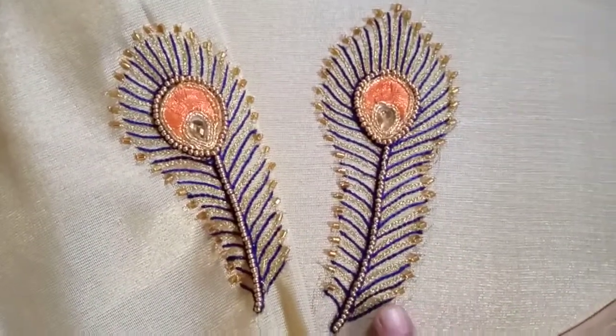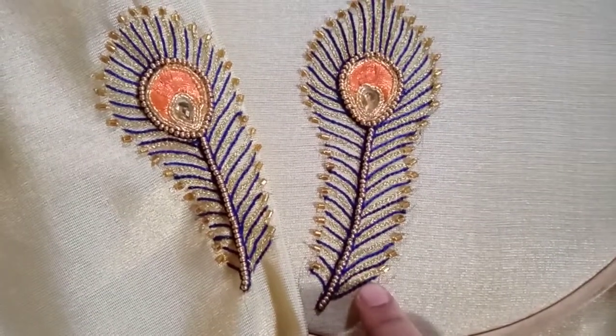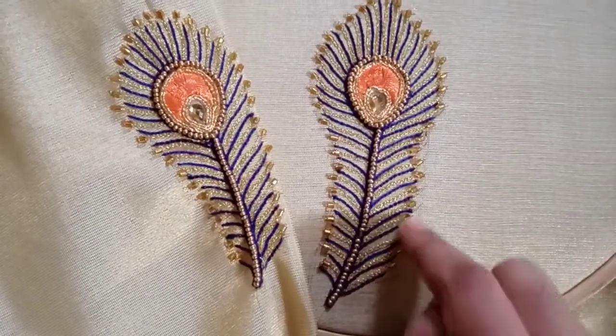The materials we are using are: jari thread in golden color, silk thread, sugar beads, and half tube beads.